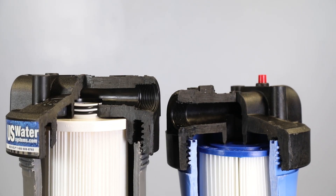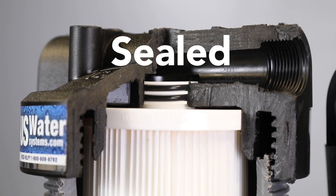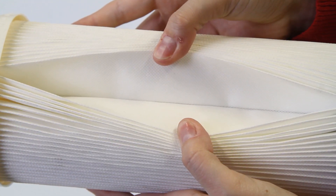What makes it so great? Number one is the Magna Seal — it is a positive o-ring seal, unlike traditional flat top filters, so that you always get 100% filtration with no bypassing the filter. Number two is the Magna Media: the commercial-grade pleated polyester — not paper — media has over 30% to 50% more surface area than many other filters.